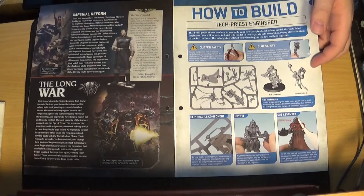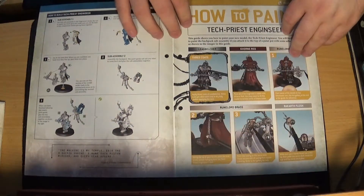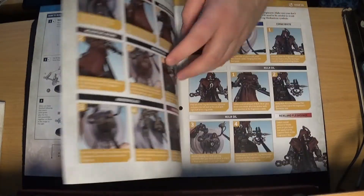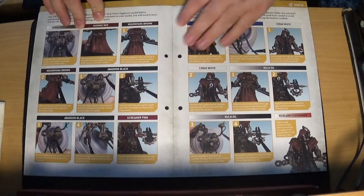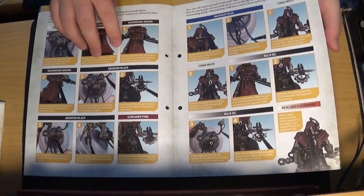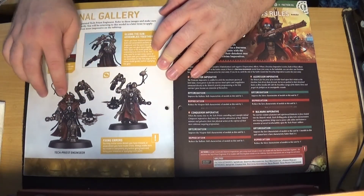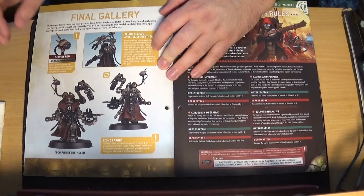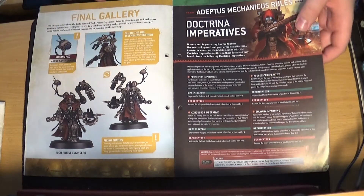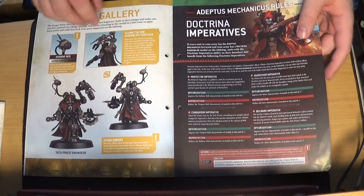Then how to build the Enginseer — this looks like quite a simple model to build. And then how to paint the Enginseer. Obviously by this point you've got a fair supply of paint, and they're using most of them by the look of it. For me that red is very, very dull, so I would brighten mine up a fair bit. My Mechanicum stuff is from Metallica, so they're a lot brighter than that.